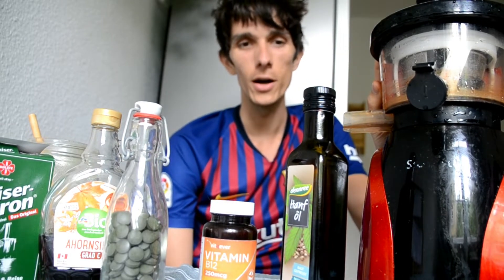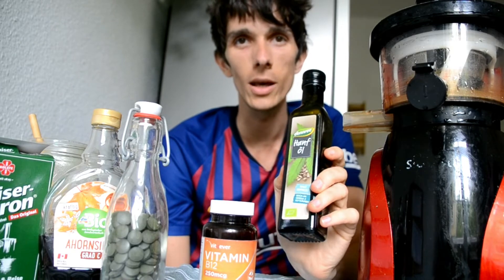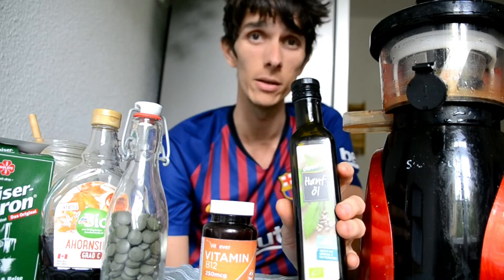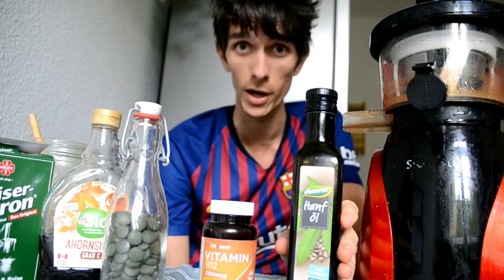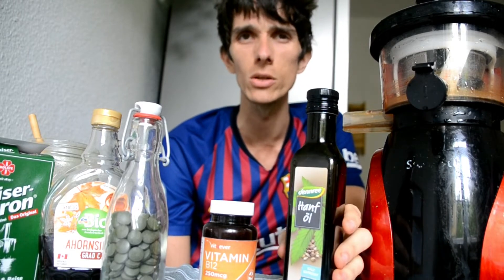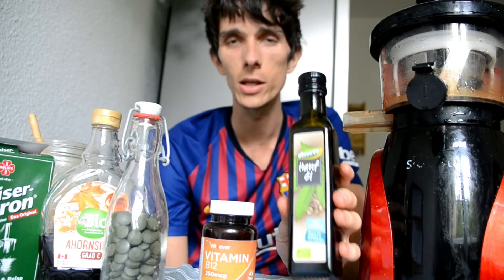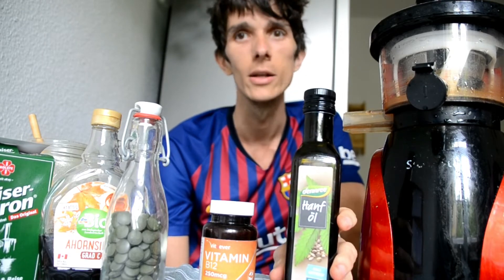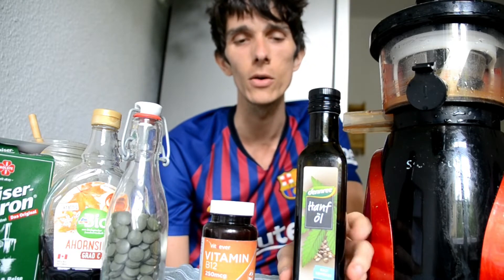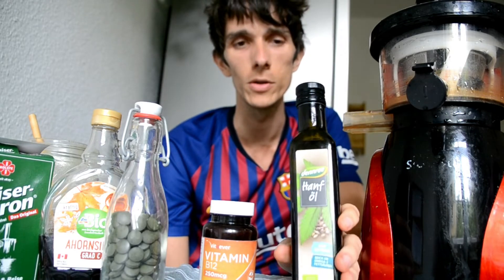If you go on a long-term juice fast, it is recommended to get some flaxseed oil or hemp oil. Hemp oil is better for women because they need a bit more omega-6; for men, flaxseed oil is totally fine. Just to be sure to get enough omega-3s, because they are really important. If you juice a lot of veggie juice and greens you might not have to take it, but just to be on the safe side you can take a tablespoon of those oils every day or every second day.